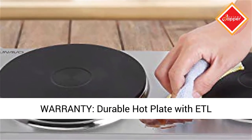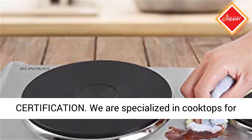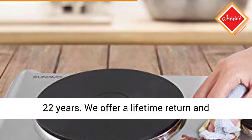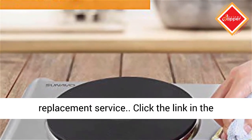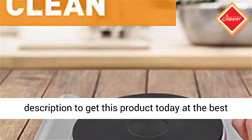Warranty: durable hot plate with ETL certification. We are specialized in cooktops for 22 years. We offer a lifetime return and replacement service. Click the link in the description to get this product today at the best price.